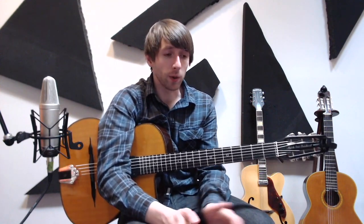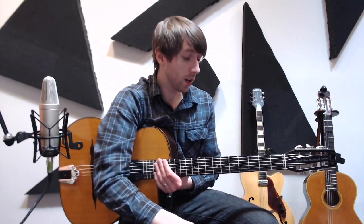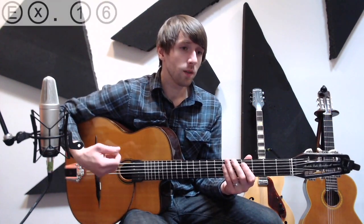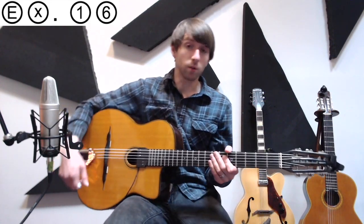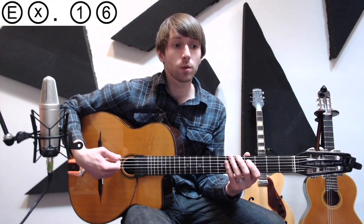Example 16 expands on the ideas we just talked about, where we take a lick and rhythmically displace it by starting it on a different beat of the bar. In this case, we're going to start on the end of four and use some triplets. So we'd get: one, two, three, four and a one and a two and a three and a four and. Let's hear it with some music: one, two, three, four, one, two, three.